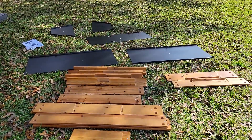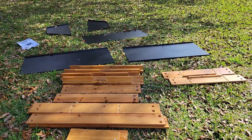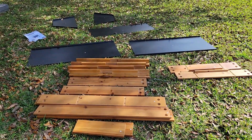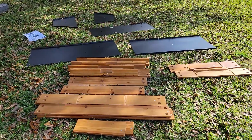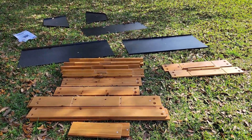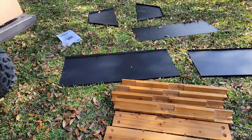I'm five minutes in and all I've done is unpack bubble wrap and styrofoam. With the wind blowing I had to catch pieces, so five minutes in and I haven't even begun to put this together. It has metal pieces, wood pieces, instructions, and a bag of screws.